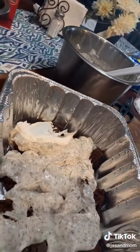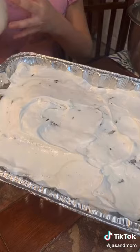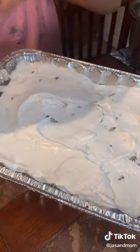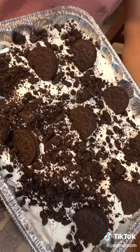Keep layering it until it's full. Your last layer is Cool Whip, and top it off with some crushed Oreos. Thank you, Mom!